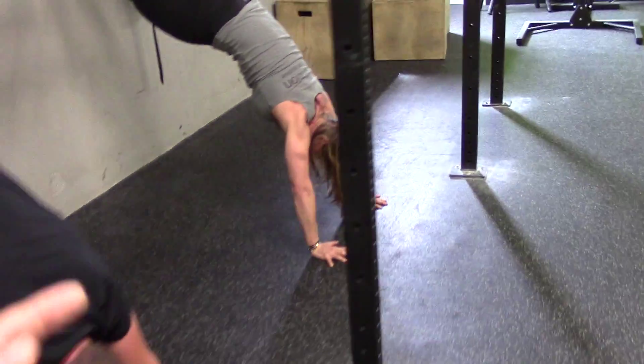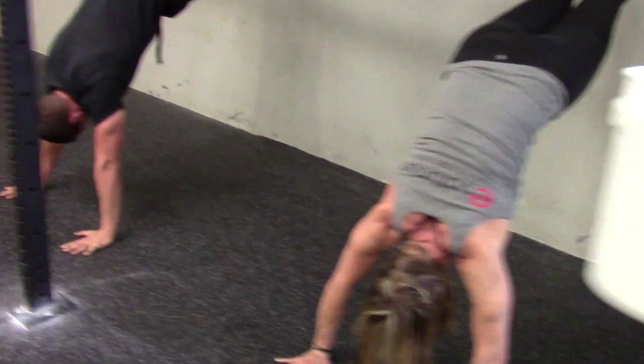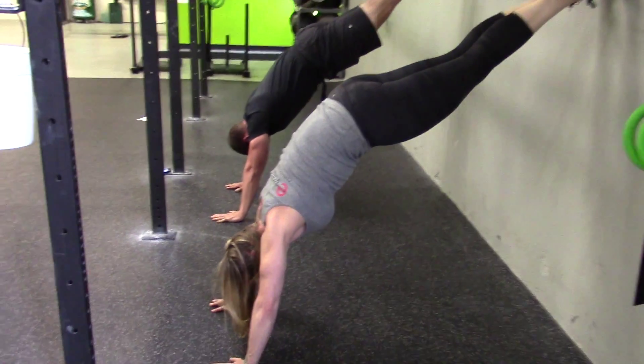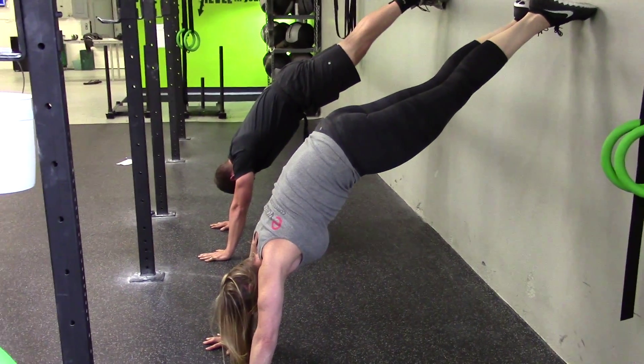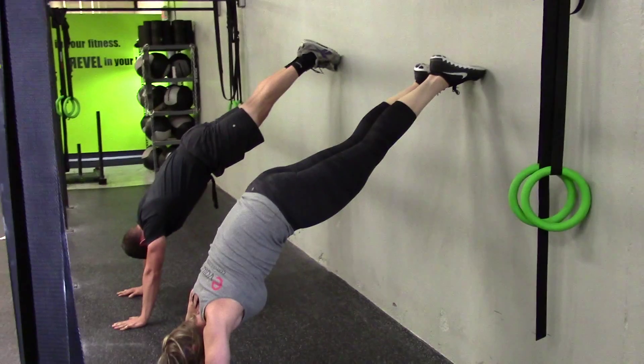Both of their chins are tucked and they're just holding. You can see their shoulders are really doing a lot of work to hold that position. They're going to hold this for 30 seconds, thinking about locking their shoulders into place, locking their elbows, and squeezing the glutes into a really good position.